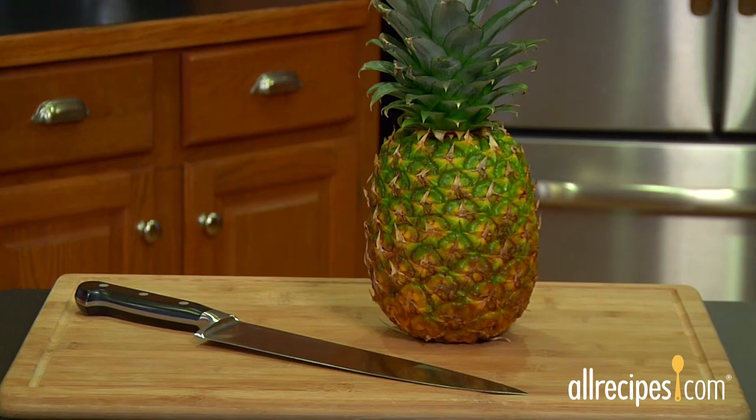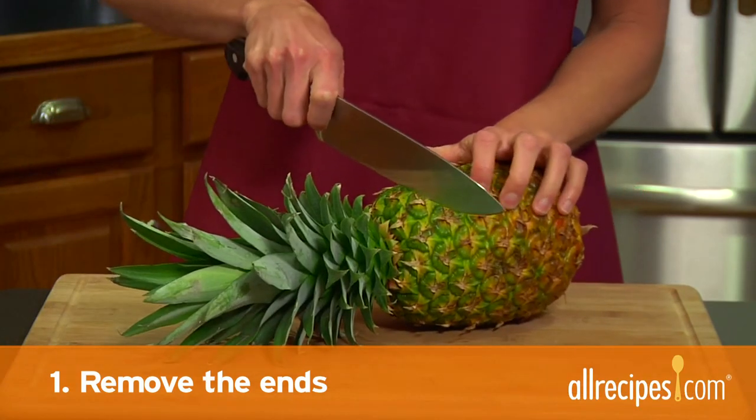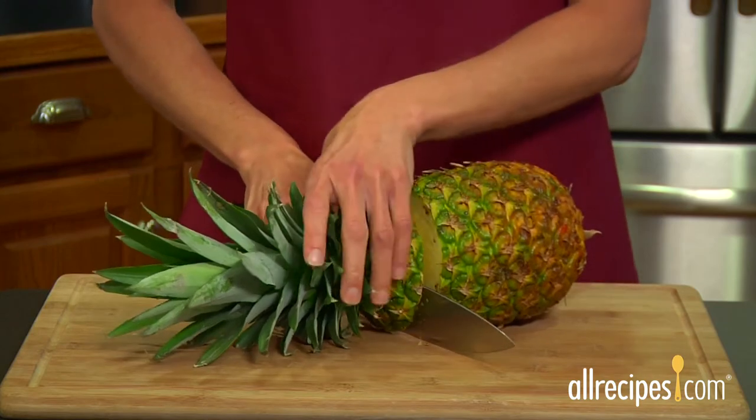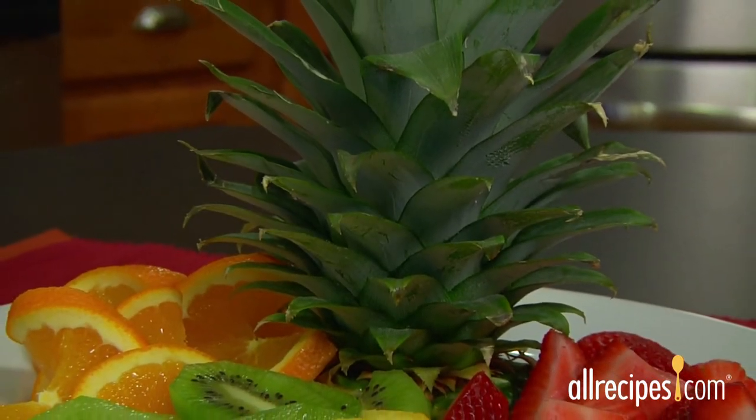When you've got a ripe pineapple, don't wait a minute more to cut it up. Here's how in just three easy steps. Step one: remove the ends. With a sharp chef's knife, cut off the crown at about a half an inch below the shoulders of the pineapple.